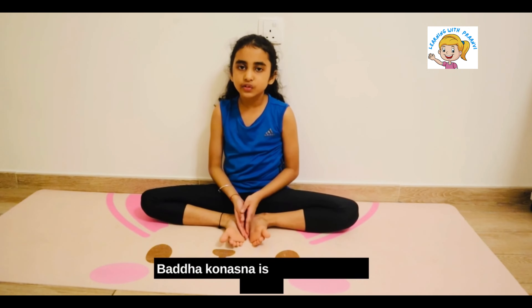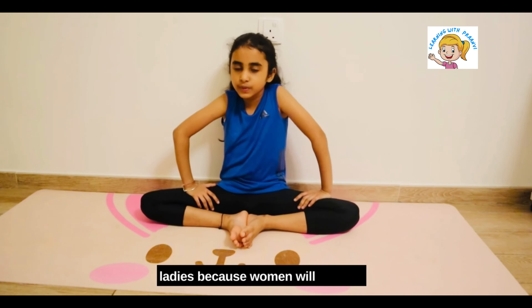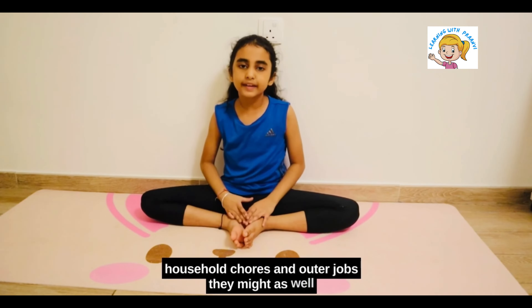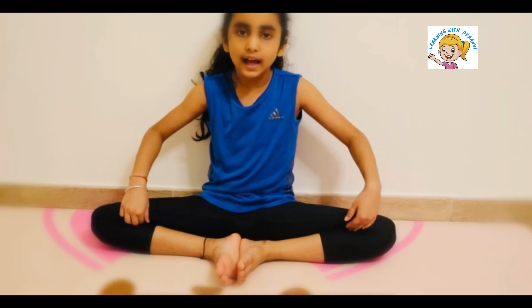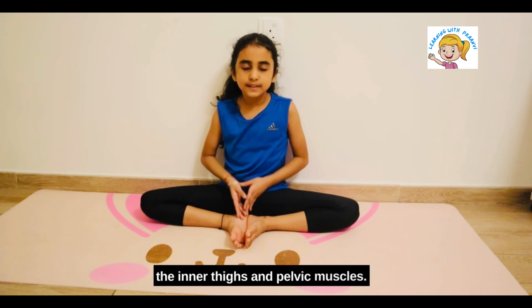Baddha Konasana is also known as a gift for ladies because women manage to work their household chores and other jobs — they might as well sit in this posture. Baddha Konasana is also very good for strengthening and improving the flexibility of the inner thighs and pelvic muscles.